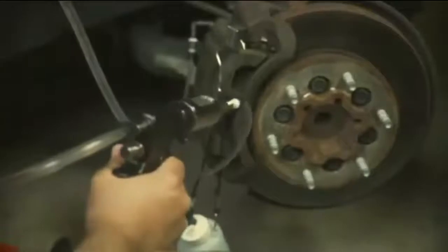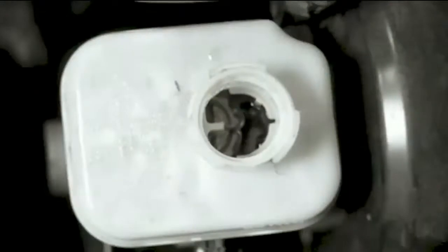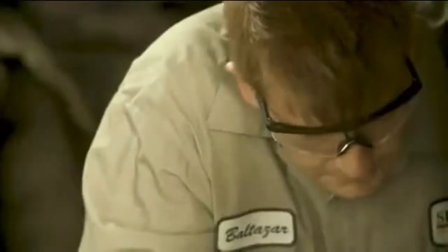Engineered for performance and efficiency, the Max Pro can be attached to any brake system without the need for special master cylinder adapters or attachments. Plus, the Max Pro does not require electricity or compressed air.